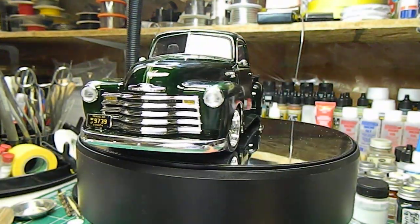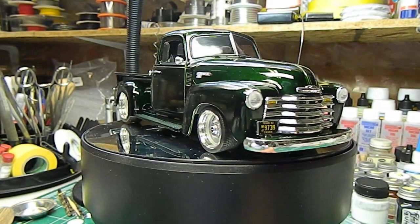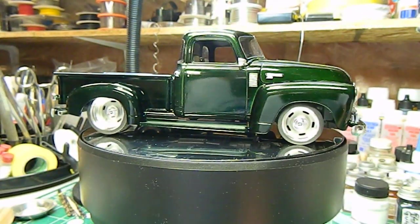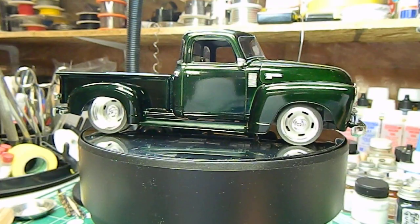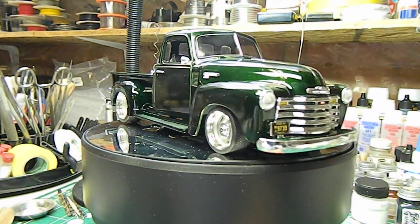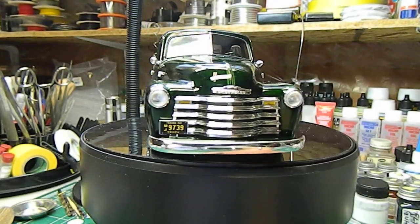I added a couple of mirrors out of my stash — the truck only comes with one stock mirror. We'll get you a raised look at it in a second and show you the box bed.